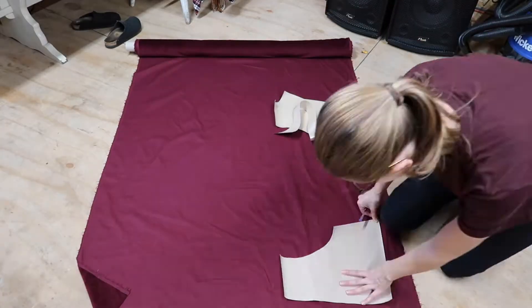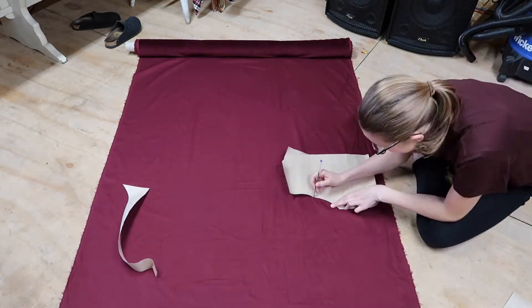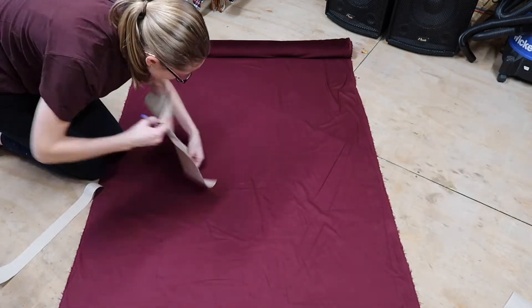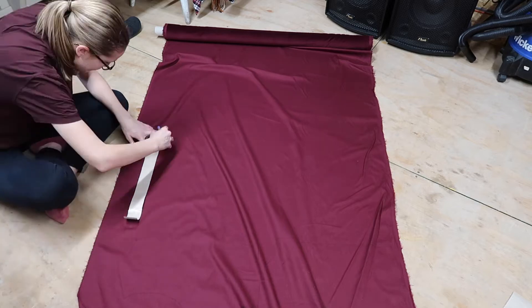I started out by cutting all of my pieces, since velvet can have a wrong and right direction, so I didn't want it to look weird as I went along.